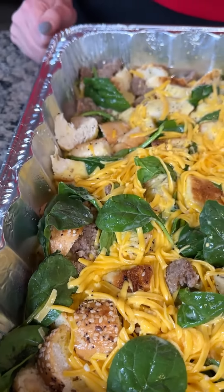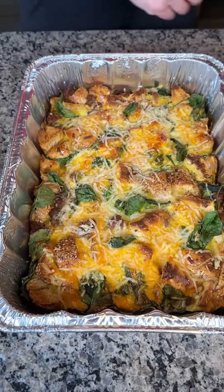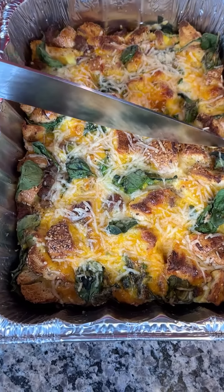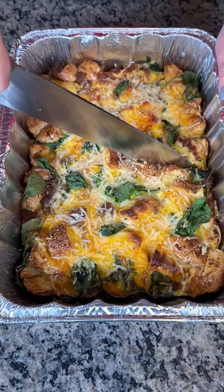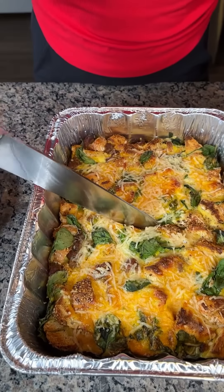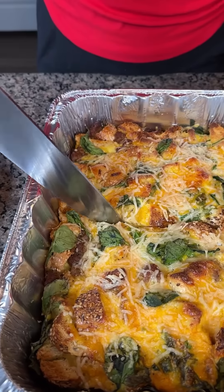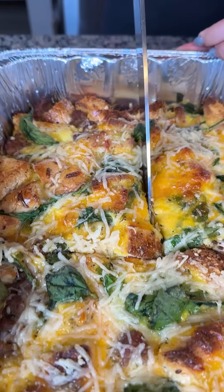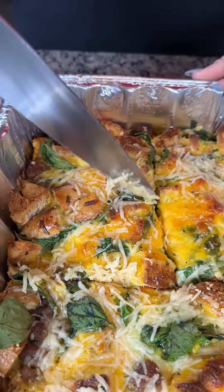I took this out of the oven about 15 minutes ago. What I actually did is I put a little bit of Parmesan cheese on top — I did not put more cheddar because it looked like there was plenty of cheese — but this looks so good. This is perfect for Christmas morning. Get this ready the night before and then just pop it in the oven while the kids are opening their presents from Santa Claus. It's seven o'clock at night right now — I'm eating breakfast for dinner!